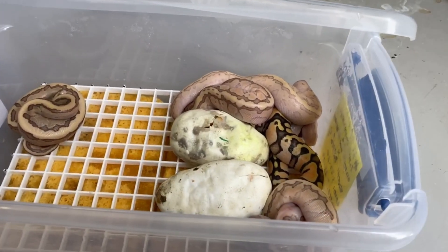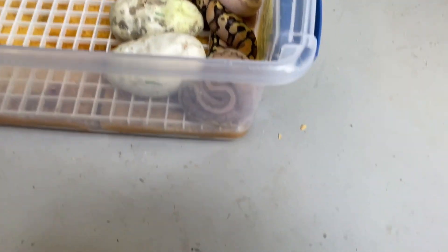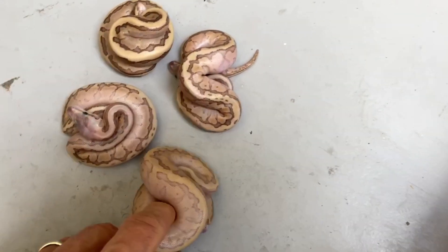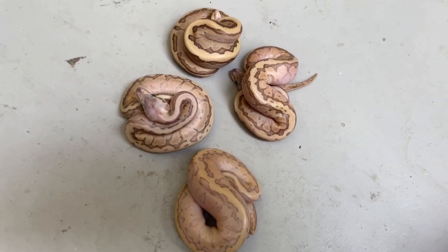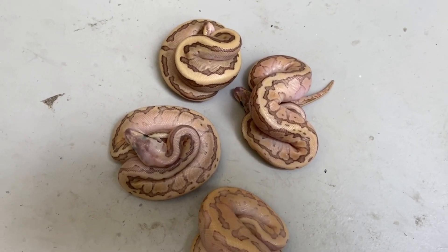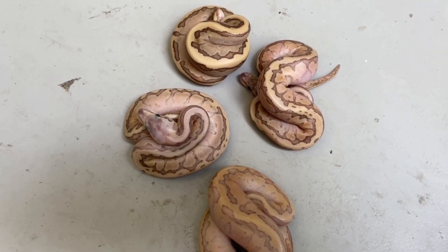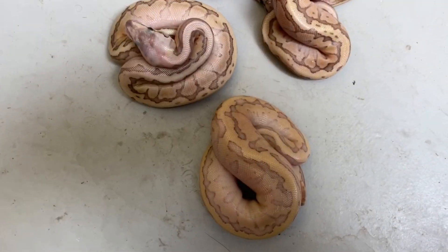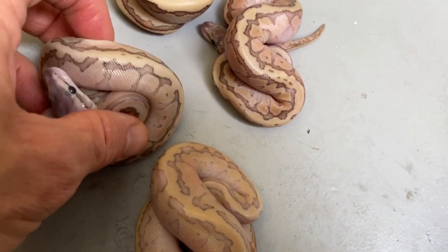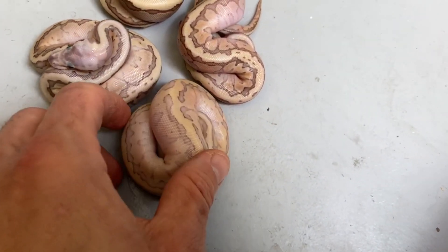Here's the clutch — two eggs haven't hatched yet so I don't have the whole story, but let's pull out a bunch of these cool ones. Looking at these guys, you might think you have the father figured out. We know we have a red stripe orange dream pinstripe enchi bred to an enchi butter. These four babies are pretty consistent — they all pretty much look like they're red stripe with a red stripe down their back, so it has to come from the red stripe daddy.